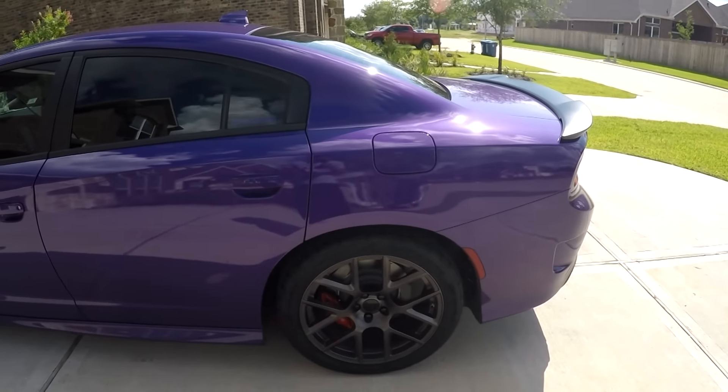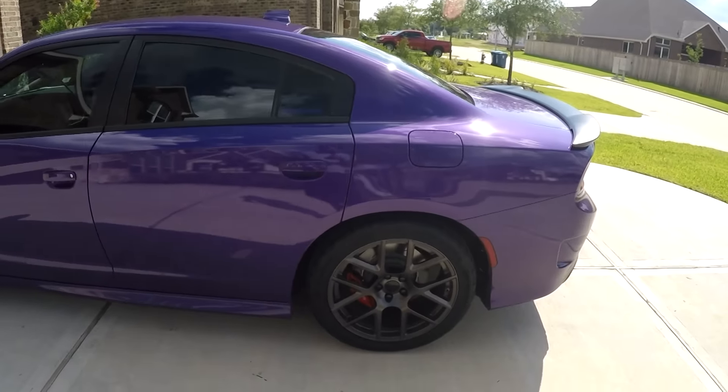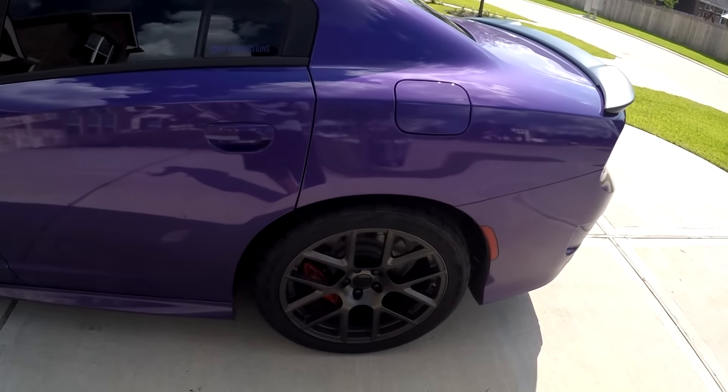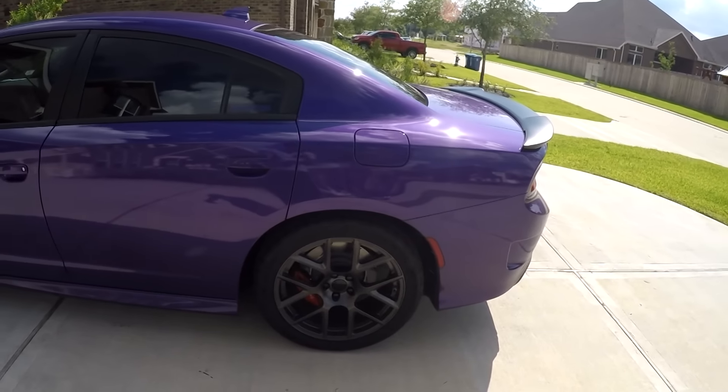Also the fact that I can actually drive these in the rain and feel somewhat safe — that's really nice. This is my daily driver and I'm not trying to go pure drag radial. I am just trying to get something with more traction, and that's kind of the reason I went with these.